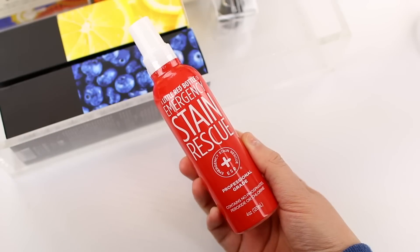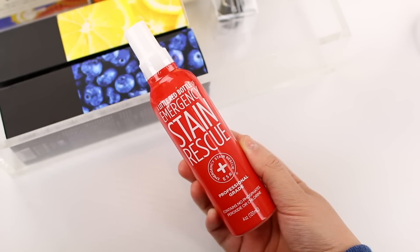I am so excited about this next product — you know you're an adult when you get excited about laundry products. This is the Little Red Bottle of Emergency Stain Rescue, and this is going to be a travel essential for me. You basically spray it onto any stain, whether it's on clothing, furniture, or a rug, and it removes the stain. I haven't tried it on my couch or rug, but I have tried it on clothes and it works really well. I'd recommend testing it in a discreet spot first to make sure it doesn't make any colors bleed. I will definitely be bringing this with me when we travel from now on.